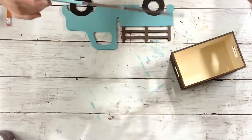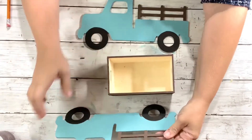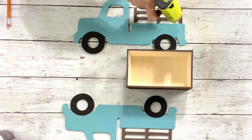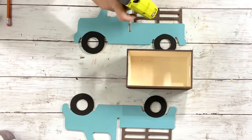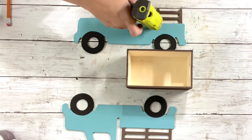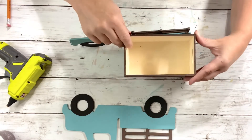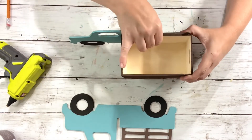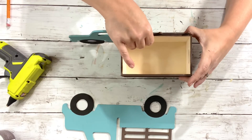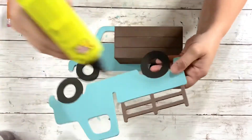Once both of the trucks were dry, you'll need hot glue. Put that on the rack and the top part of the truck, then take the crate and line that up with the top of the rack so those will be flush against each other. Then repeat that process on the other truck.